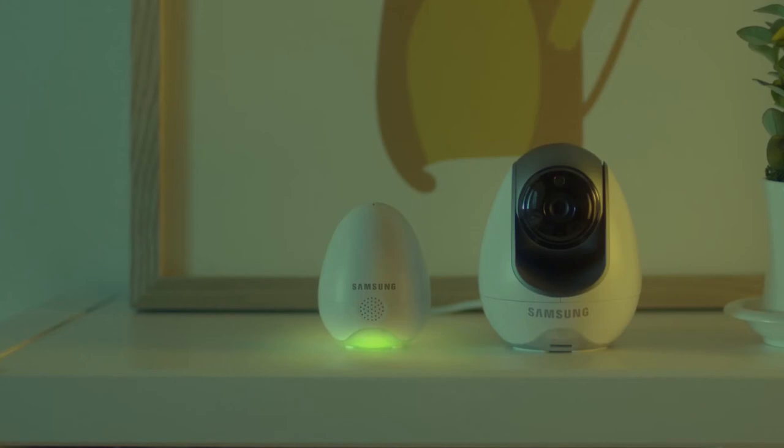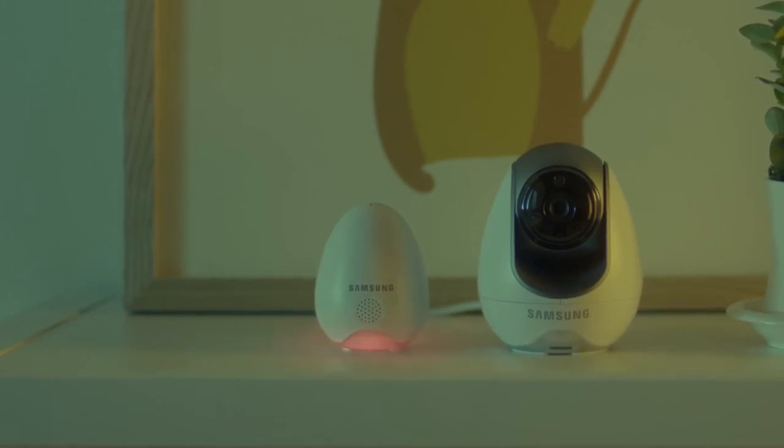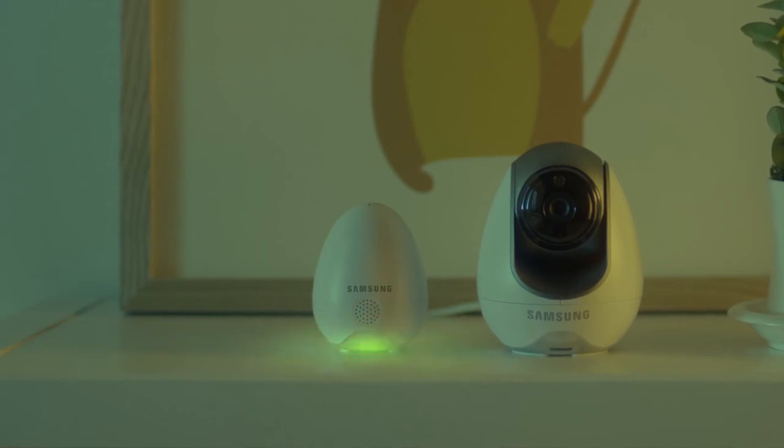The sensor light will alert you to air quality: red for poor, yellow for fair, and green for good — so your little one can grow up strong and healthy.